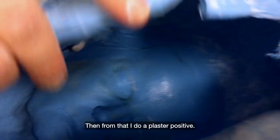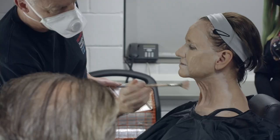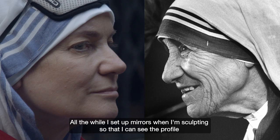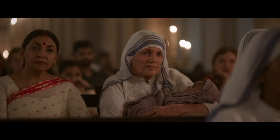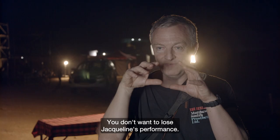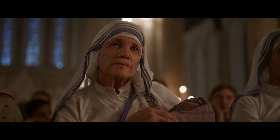We take a life cast of her whole head, and from that I do a plaster positive. I start sculpting, and all the while I set up mirrors so I can see the profile, because Mother Teresa's got quite a distinct profile. So it's a fine line between Jacqueline and Mother Teresa, because you don't want to lose Jacqueline's performance — you're kind of turning Jacqueline slowly into an aged Mother Teresa.